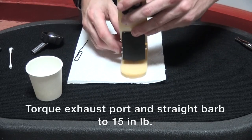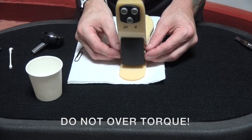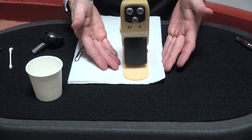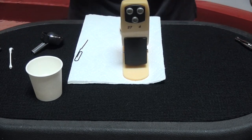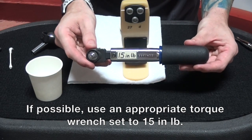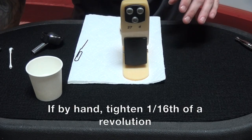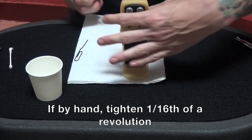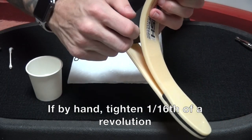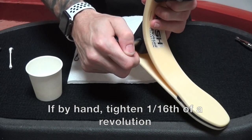Now at this point, we need to torque both sides. This is very important — do not over-torque because you will crush the threads that hold them in place and then blow your seal, and it's not going to pull vacuum or hold a seal. We recommend 15 inch pounds of torque on each side if you have a torque wrench. If you do not have one, snug it by hand, put your socket on, and give it about one sixteenth of a turn. That's all it takes.